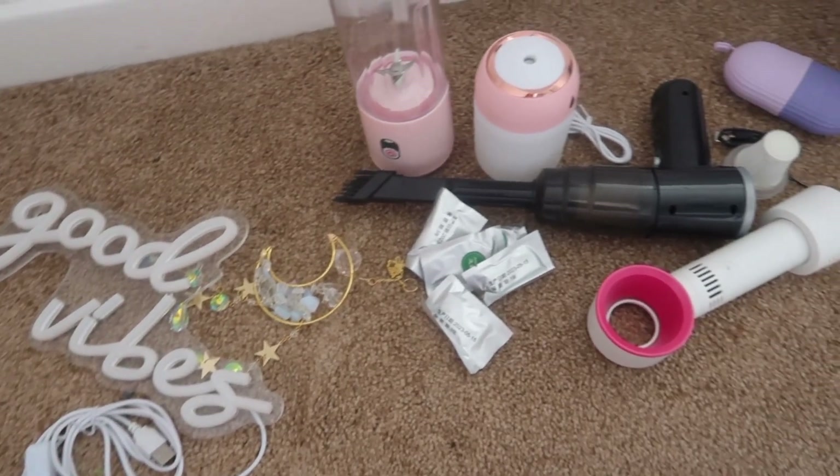I was on their website scrolling for so long because of the amount of things you can get — it's really cool, I'm not gonna lie. Today I'm going to be testing out the things I got. I've just unpackaged it all; these are all the bits I got, so I'm very excited to test them and see how well they work — if they work at all.